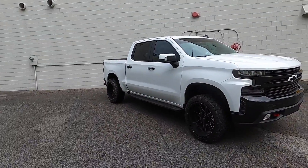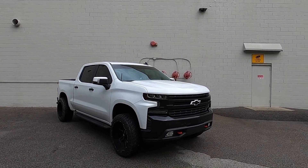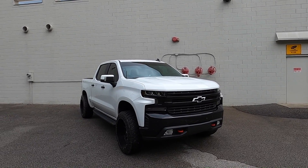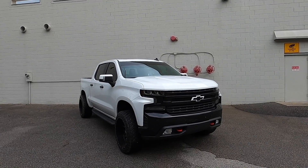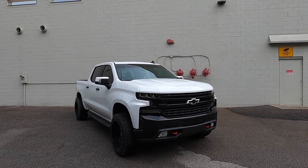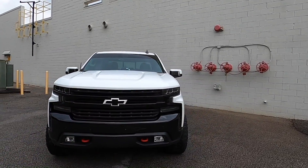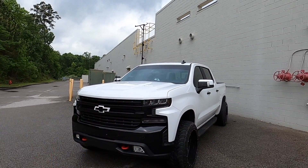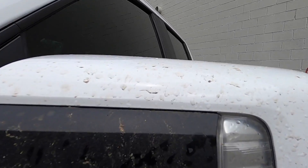Hopefully this video helped you with your installation — definitely comment down below and let me know what you think about the color match mirror caps. I think it looks really good; it makes the truck look taller to me for some reason. For under 70 or 80 bucks you really can't beat it, because even if you took your stock ones off and got them painted, I doubt you could get it professionally painted for under 75 dollars. Now we have two sets, so if we want to swap back to black sometime with a different setup we can totally do that — similar to the grill, that's why I got the white grill as well.